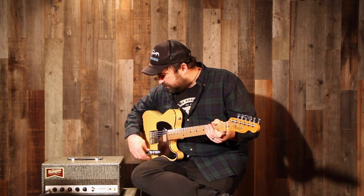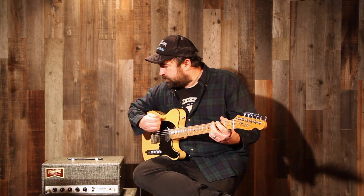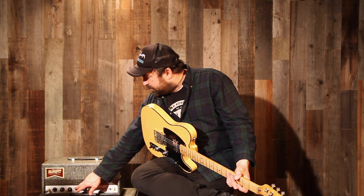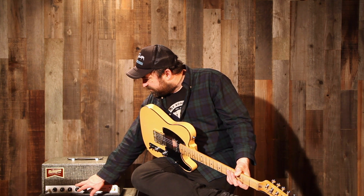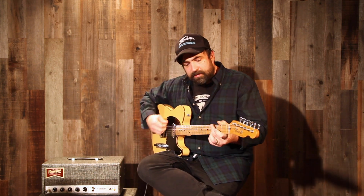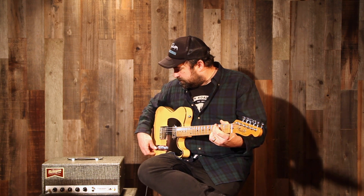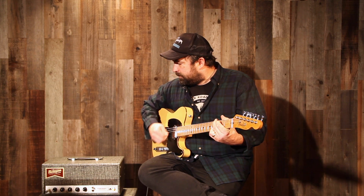It does everything from just mildly dirty. I'm going to back the gain down and turn the level up a little bit. That sounds like something that would make Paul Westerberg happy — just like a rhythm tone — to moderate distortion. Turn the gain up and the level down a bit. So maybe that's more than moderate, but you get the idea. There's a range.